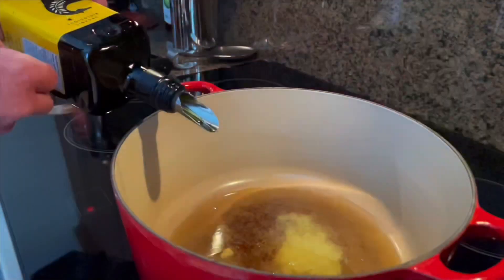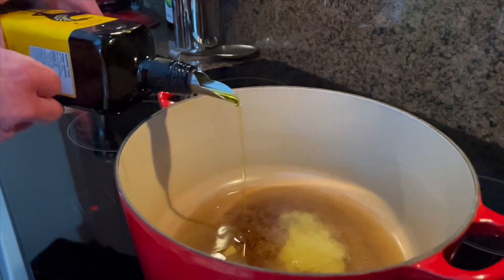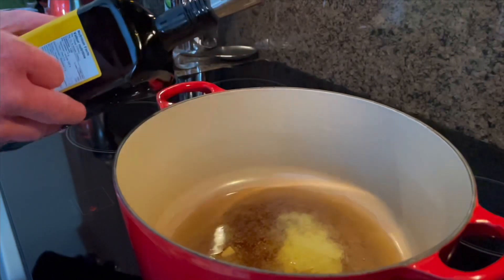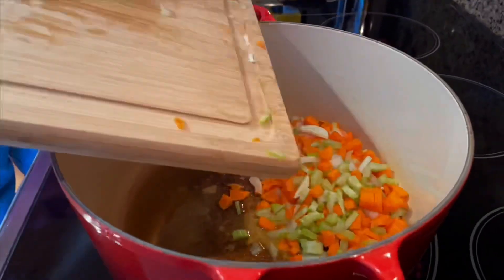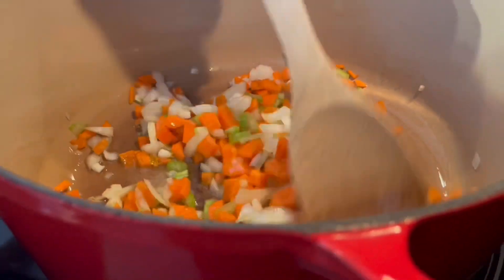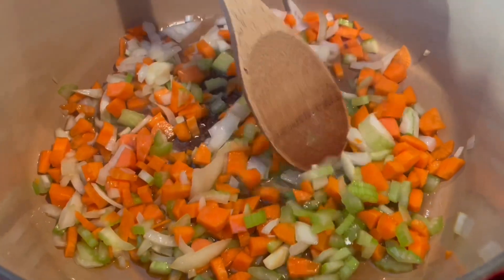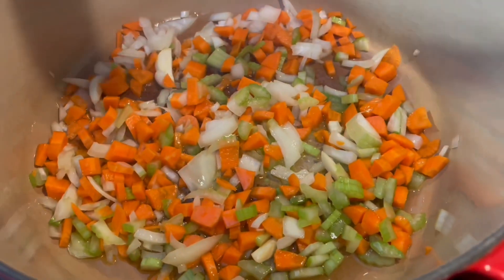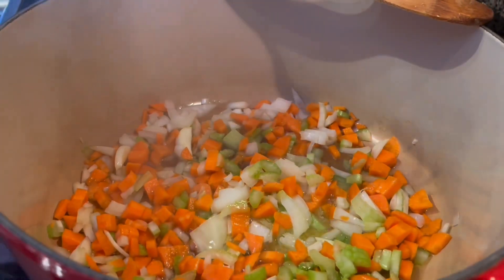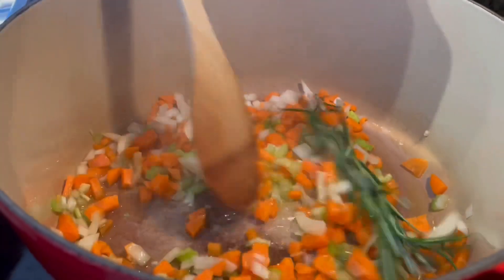I just inserted a clove of garlic into each shank and then start off with about three tablespoons of extra virgin olive oil. I started off on a medium-high heat, just continue sautéing on medium-high for about five minutes or until they're translucent and soft. I added in a few sprigs of fresh rosemary.